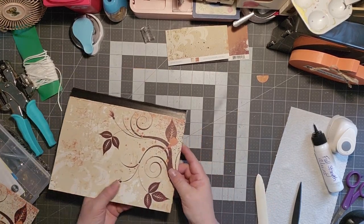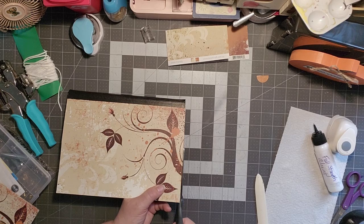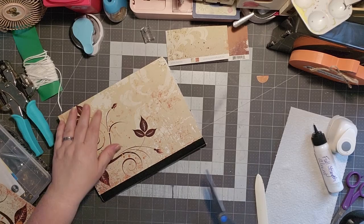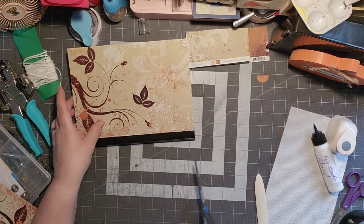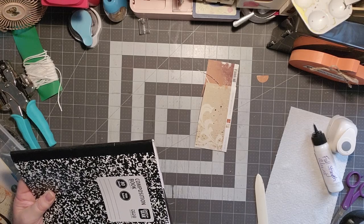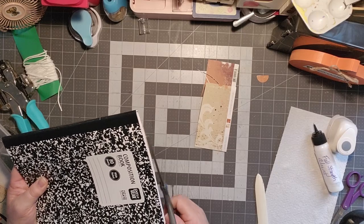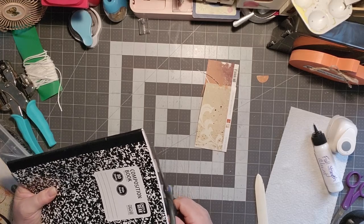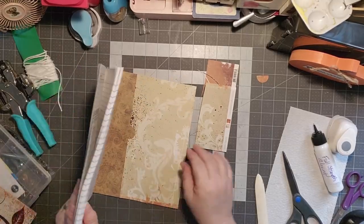We'll take our bone folder and give it a good push down here and here. This is going to remove any excess glue plus help our glue move around. You can see I have a little bit of the paper showing, so we're just going to go ahead and use our scissors as a guide — that top piece — to remove that extra. Then we'll take a look at this side and there's a little bit there as well. The best way to do that is to just let your scissors do the work, kind of like shaving it down a little bit at a time. And there — it doesn't look uneven anymore.